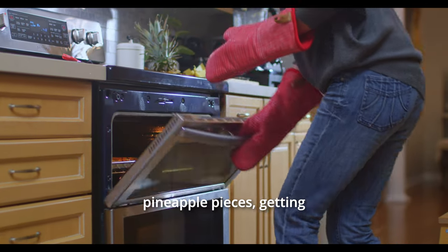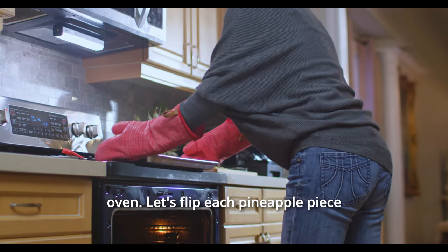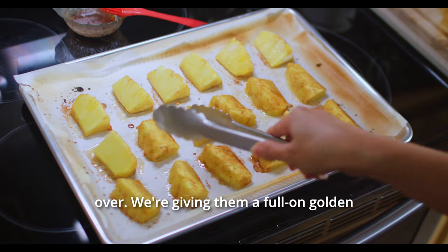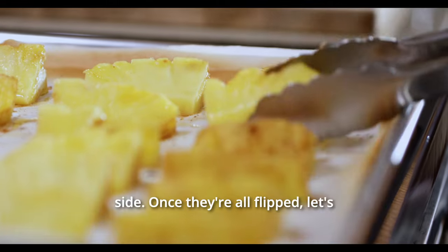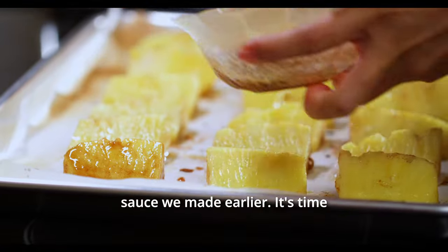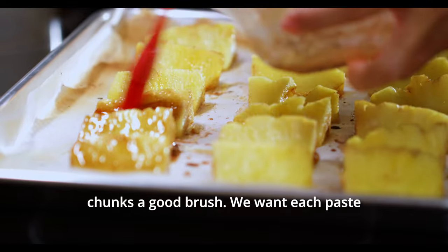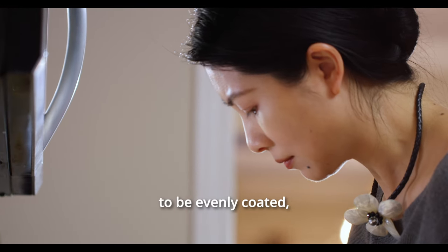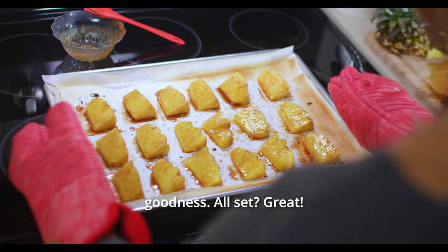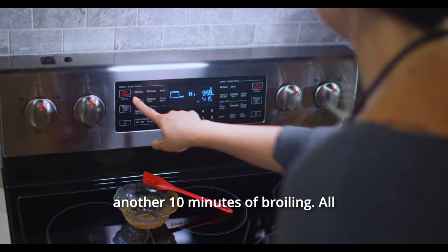Let's not forget those pineapple pieces getting all cozy and caramelized in the oven. Let's flip each pineapple piece over — we're giving them a full golden tan, not just on one side. Once they're all flipped, let's grab that sweet spiced sauce we made earlier and give the other side of our pineapple chunks a good brush. We want each piece to be evenly coated, soaking up all that buttery, sugary goodness. Pop them back into the oven for another ten minutes of broiling.